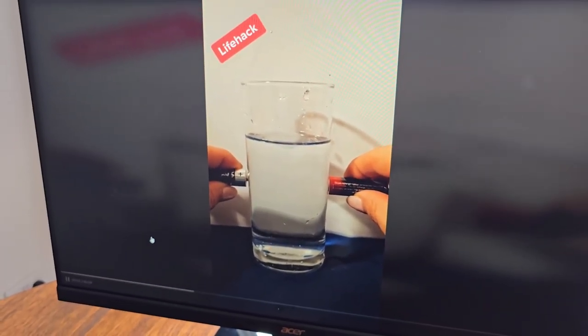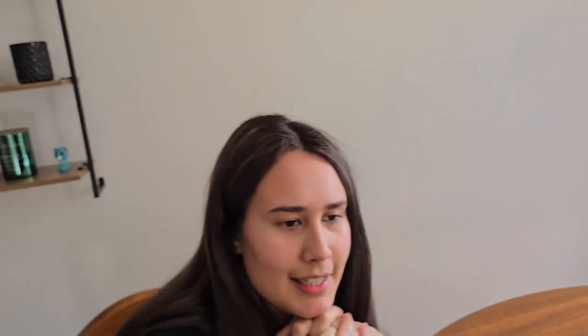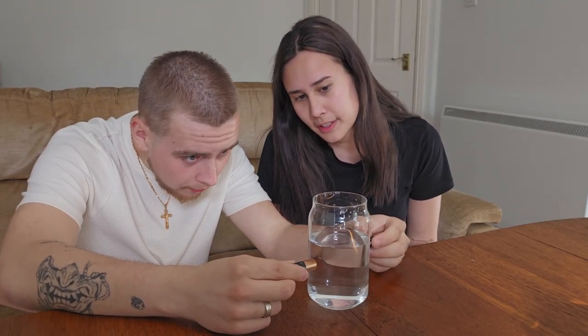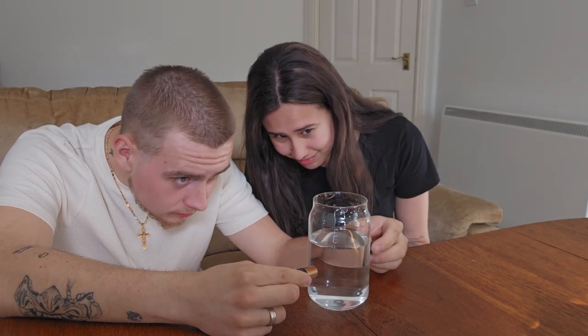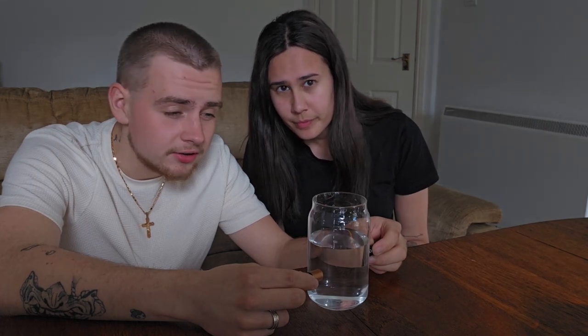Apparently if you take a glass of water and put two batteries in it, it makes like a volcano. I don't know how that's gonna work — I doubt it. You put them in, align the plus and minus, and nothing is happening. Maybe I'm not aligning them right. The glass is thin like in the video, even thinner — but it doesn't work.